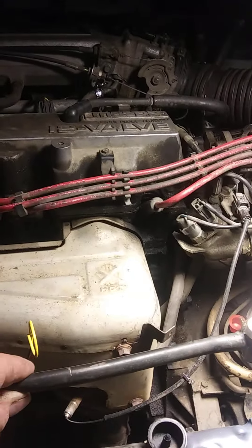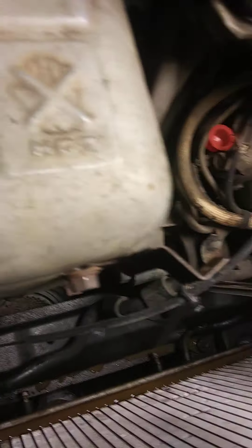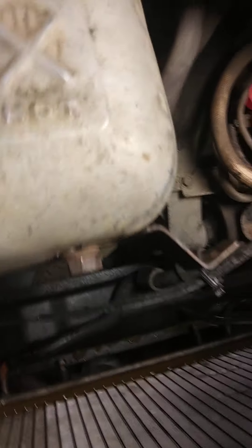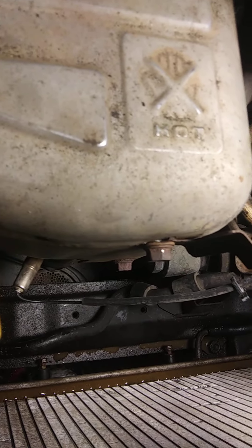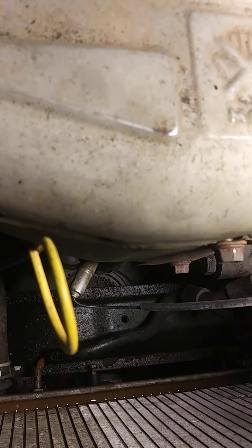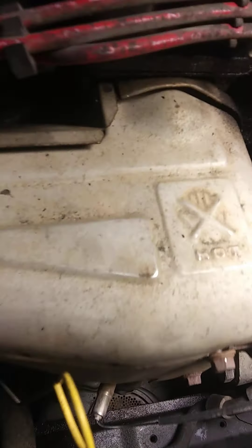Another thing you'll have to do to remove the radiator is get this overflow hose out of the way — it goes to the overflow container. Just pull it off, that's easy. Now, the two lower fan bolts: one is located right here and another one's here. All you have to do is loosen them — they're not easy to get to, but just loosen them. Because those are slotted holes, the fan will just pull out.